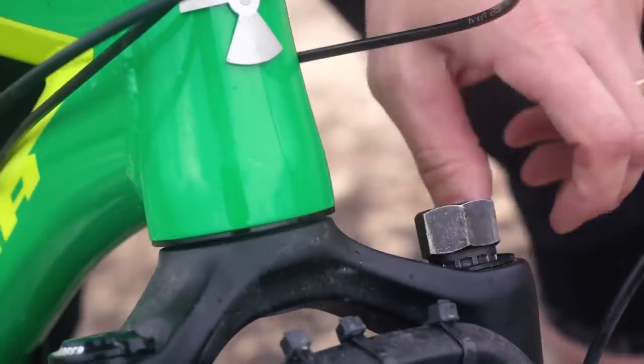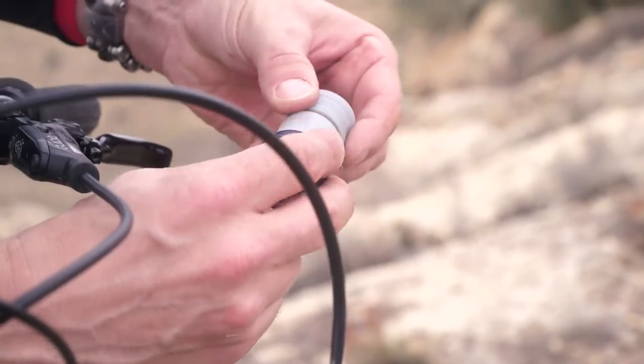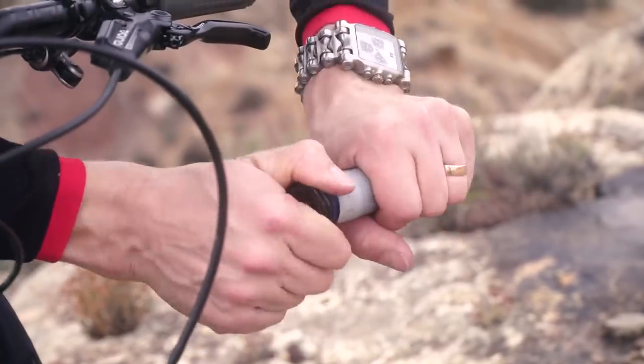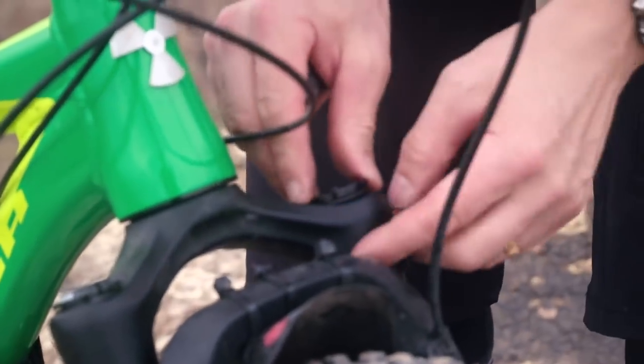Yes, to a degree you can reduce pressure slightly because you have got the support later in the travel, which means you're not going to use all of that travel. At the same time though, I like a really firm fork, so I actually keep the same pressure and just rely on the ramp up at the end of the travel. The coolest thing about air volume spacers is just how easy it is to play with them.